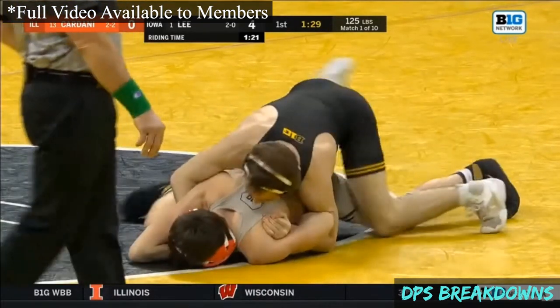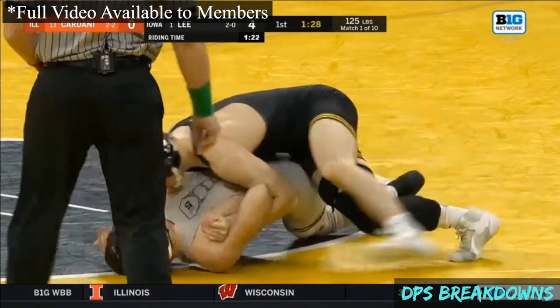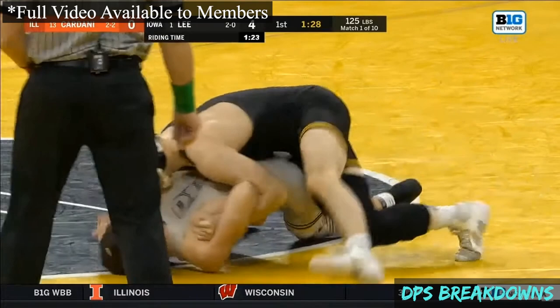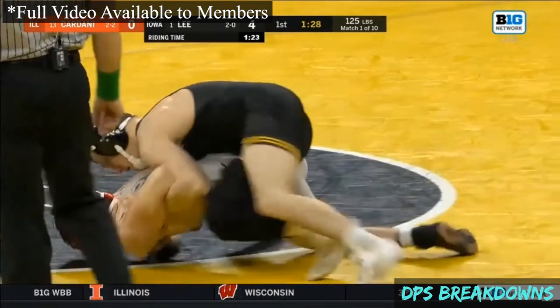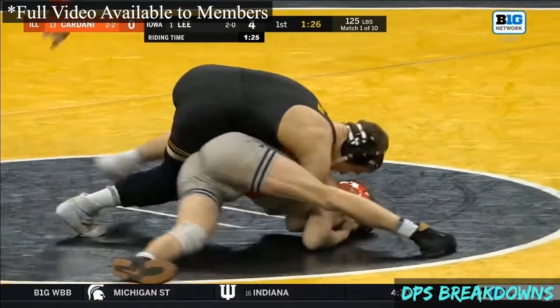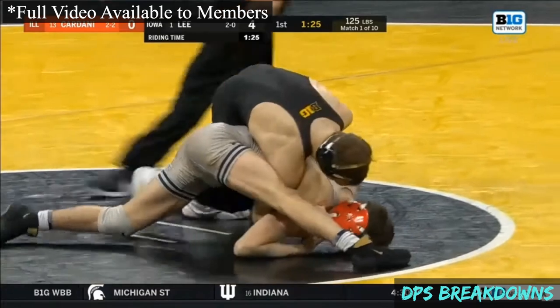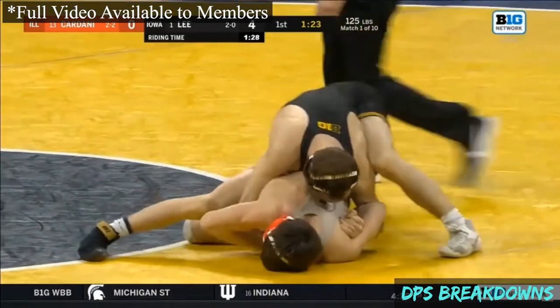Look at how the opponent reacts — this is a high-level, intelligent response: going to turn to his right. Lee would rather the opponent be looking to the left, but in this case the opponent knows to look to his right and go with it, circling with Lee, and even posting out on his right leg, making it very difficult for Lee to turn him.